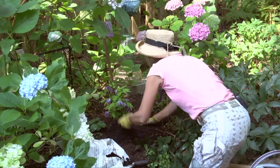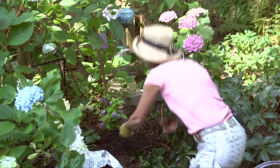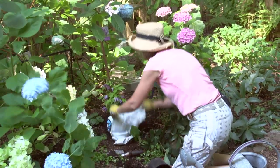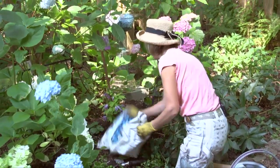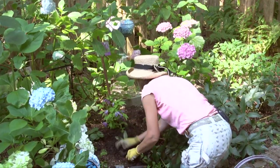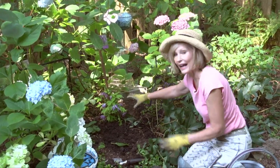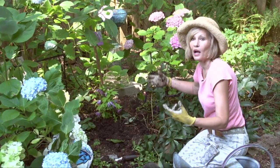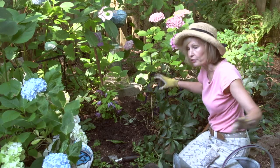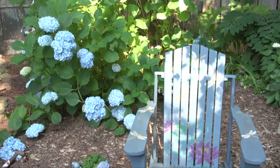Put more compost on top to keep the roots nice and cool — aim for two to three inches of compost mulch. Trim any root sticking out. I now have a clematis that will probably be spectacular in two to three years. Note that I fertilized at planting time, and I'll also fertilize early in spring — around April, I'll sprinkle osmocote around all the hydrangeas and all the clematis. Then by summer you'll have an explosion of blooms.